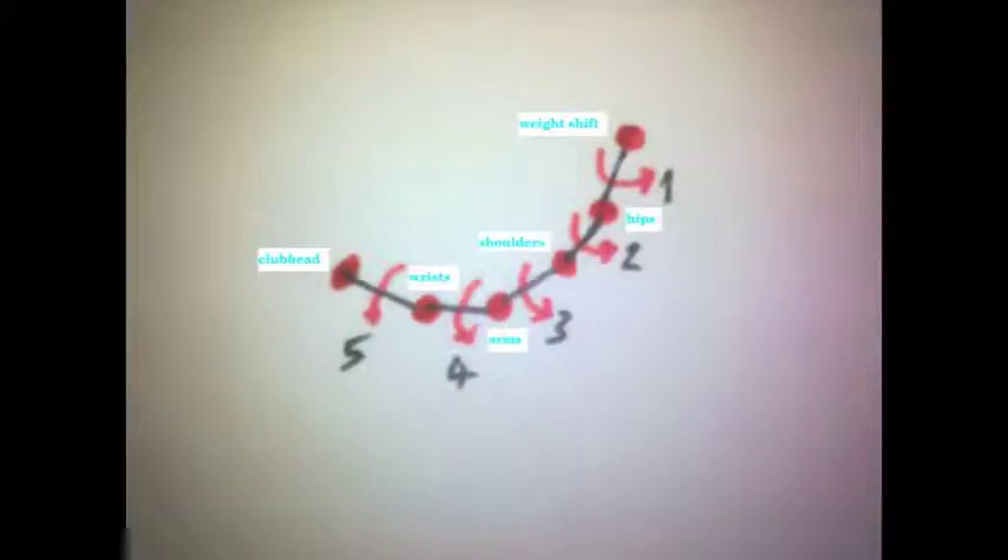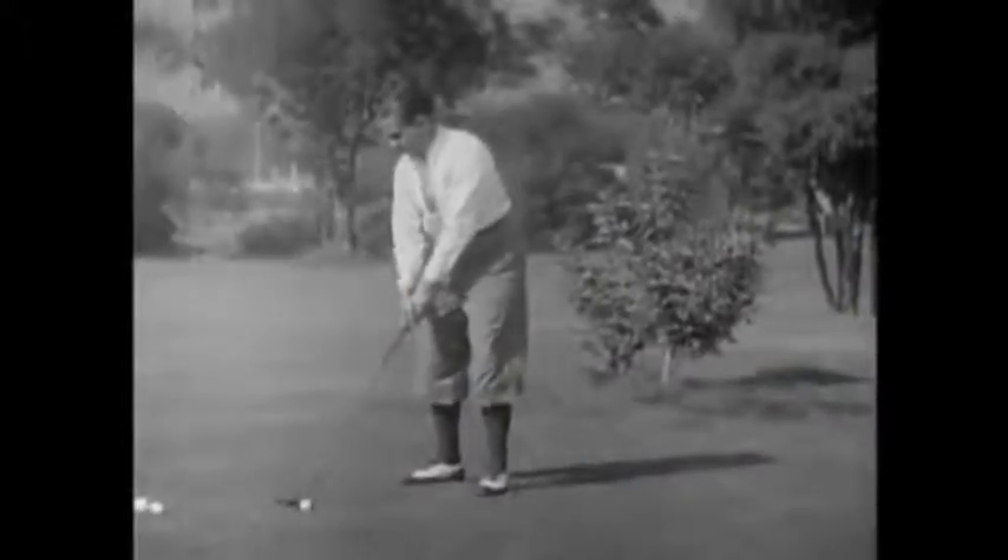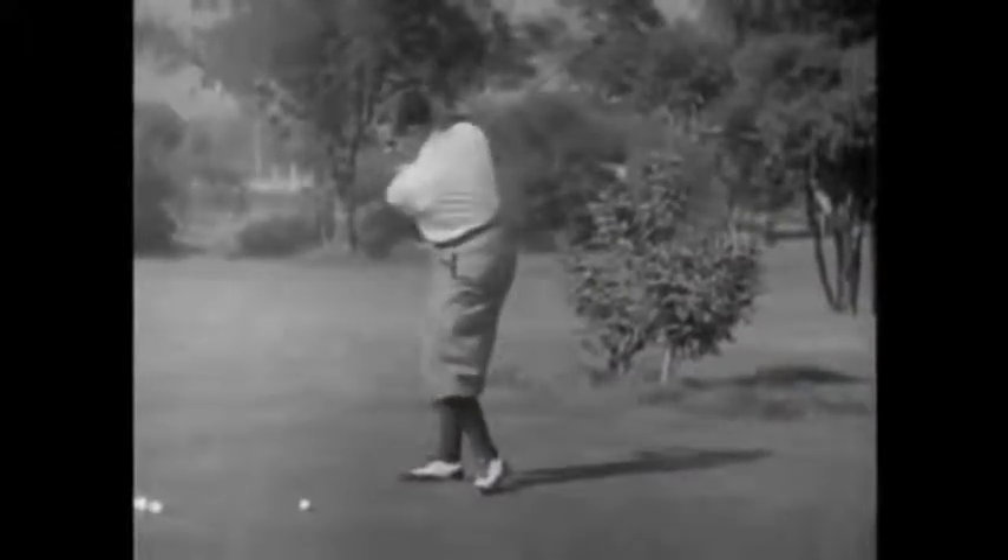The next two pivots in the chain of the five pendulums are the hip turn and shoulder turn. These rotate about the spine, which should be at right angles to the swing plane. The hips turn back about half as much as the shoulders, but by impact they've turned further round than the shoulders — this is called clearing the left side. So through the downswing, hips and shoulders rotate at about the same rate as the upper body unwinds its coil. The turn of the hips is free and ahead of the rest of the stroke.